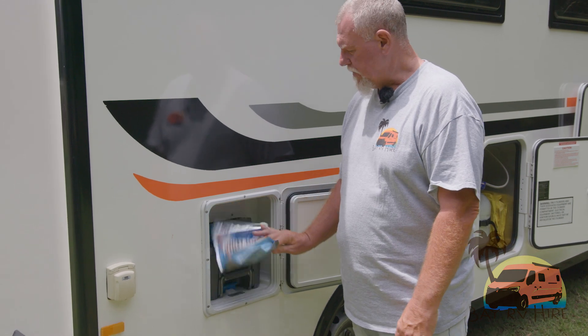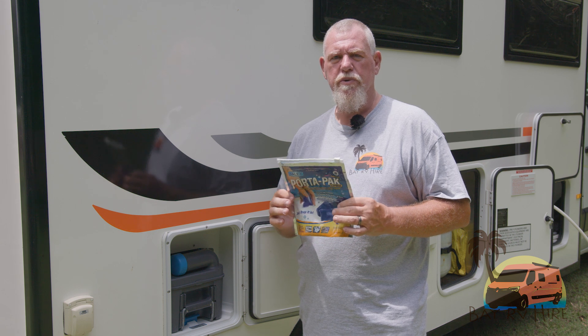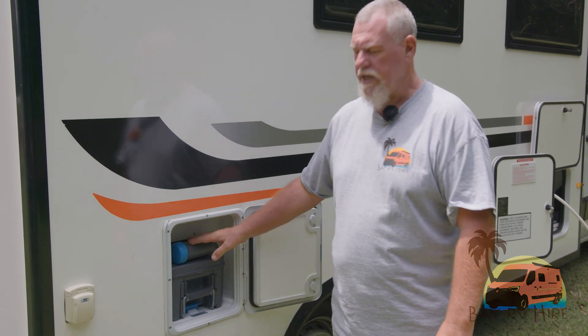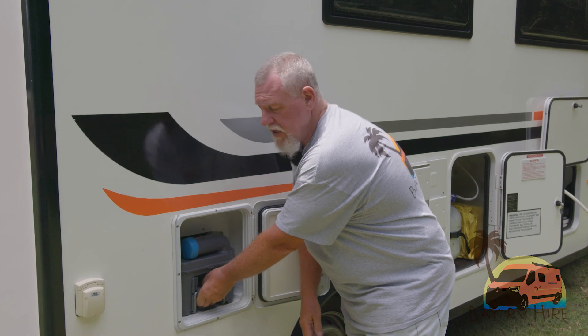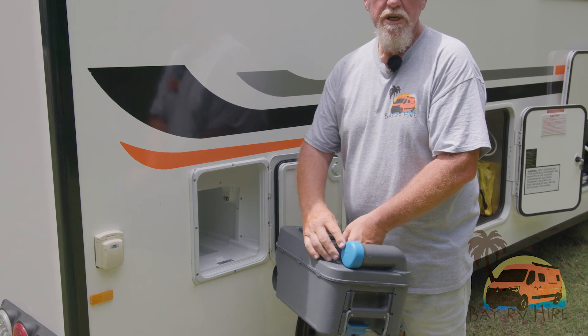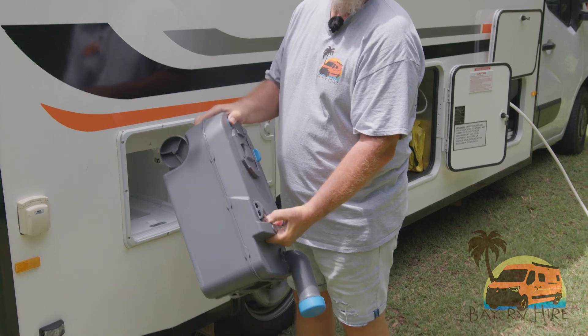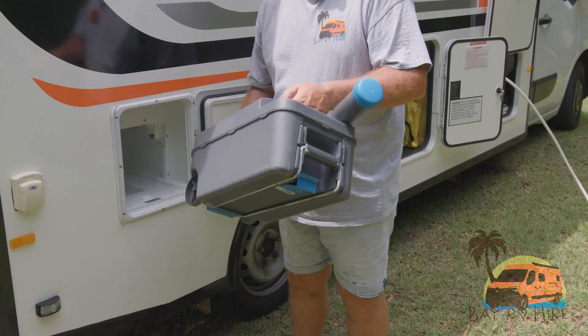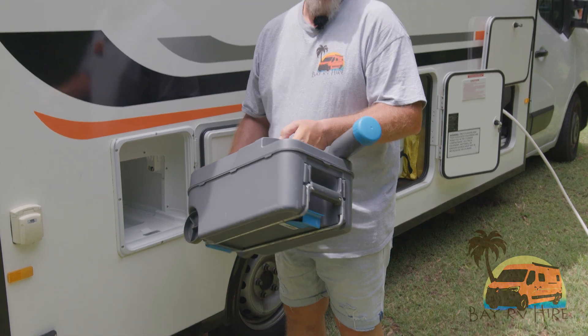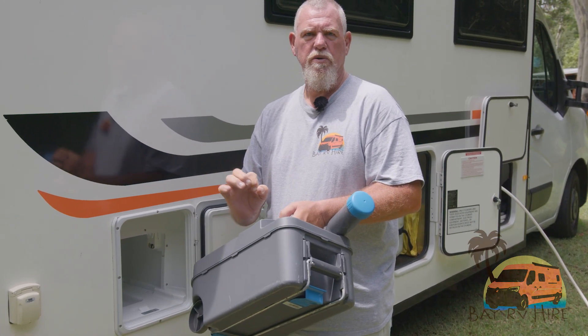The next thing on the Daintree Motorhome is the toilet cassette. We provide you with the chemicals in porter packs — enough chemical for your trip. To use the cassette, you simply lift the lever underneath, pull it towards you and the cassette will come out. To empty it, take the lid off the top, point it towards your dump point, turn it upside down and the liquid will go into the dump point. When you refill, just put a little bit of water and one sachet of chemical.